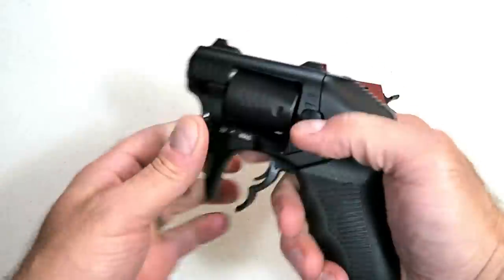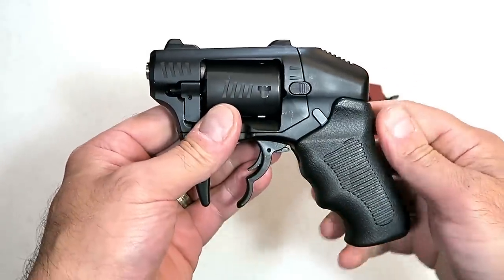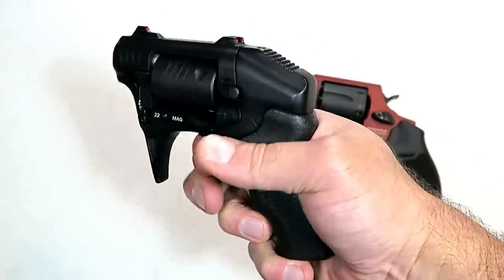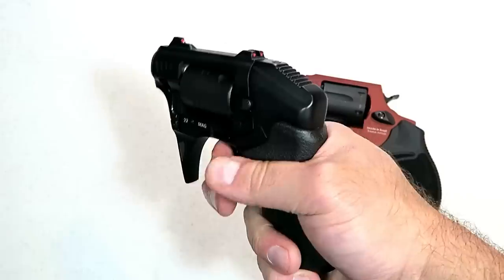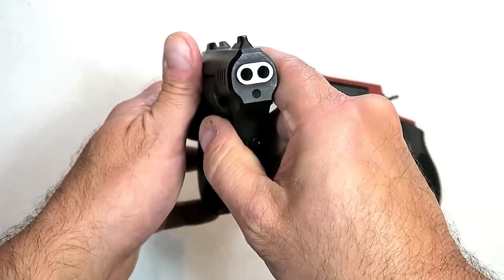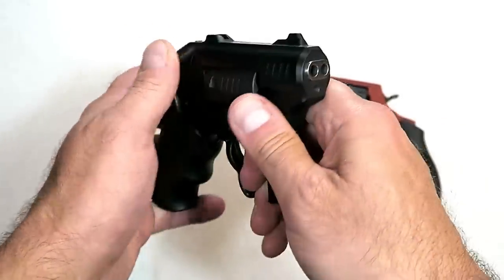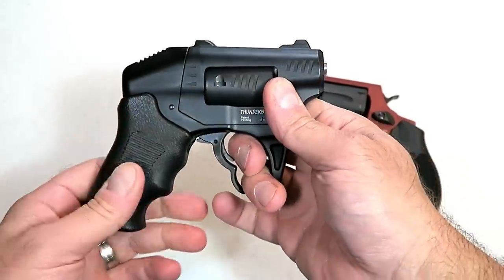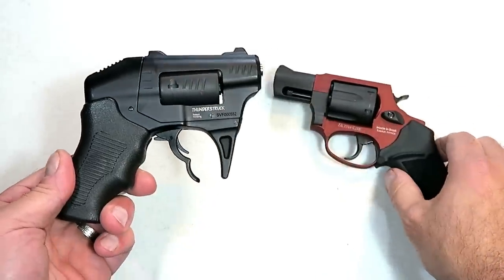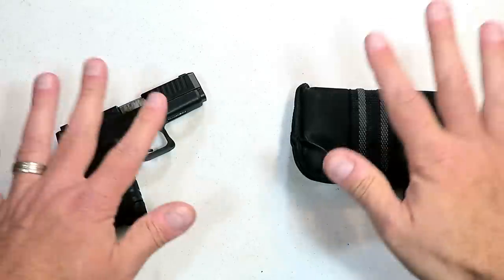Over here we've got a close-range shooter — it's a double-barrel 22 Magnum called the Thunderstruck S333 made by Standard Manufacturing. It has eight shots of 22 Magnum and a double trigger with a trigger bar safety. Each trigger pull fires two shots of 22 Magnum. I think everybody would agree that being hit with two shots at one time of 22 Magnum would be pretty vicious, and that's what the S333 Thunderstruck delivers.